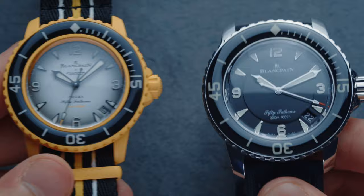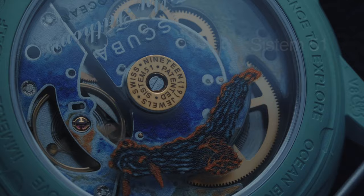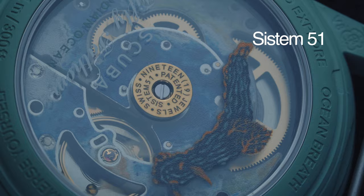Also, when I saw that Swatch was introducing a Blancpain collaboration, I was really thinking whether they would put a quartz movement or a mechanical movement inside. Because Blancpain is one of those brands who never did quartz and, according to Jean-Claude Biver, will never do quartz. So I really thought hard about what type of movement they were going to put in this — and then it came to me: System 51. I think it's ingenious.